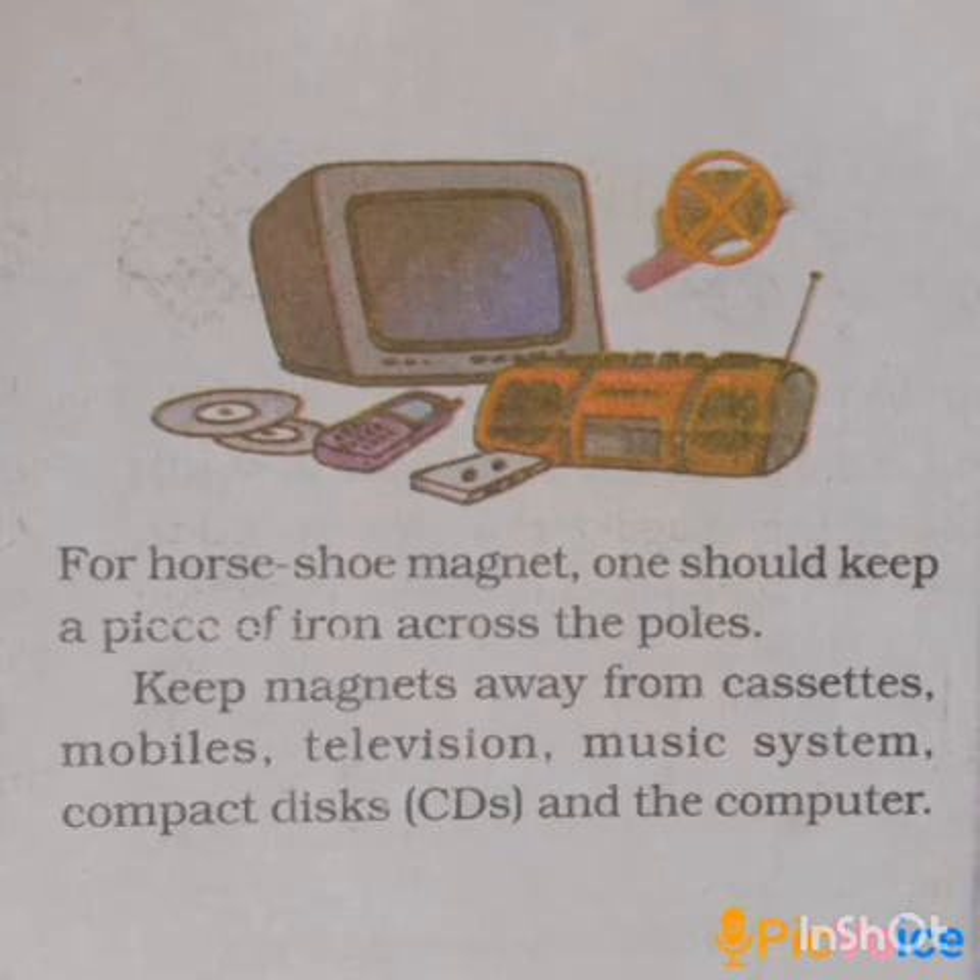Keep magnets away from cassettes, mobiles, television, music systems, and compact discs — CDs. CD stands for compact disc. Also keep magnets away from computers.